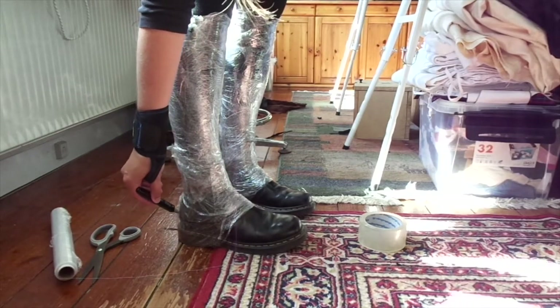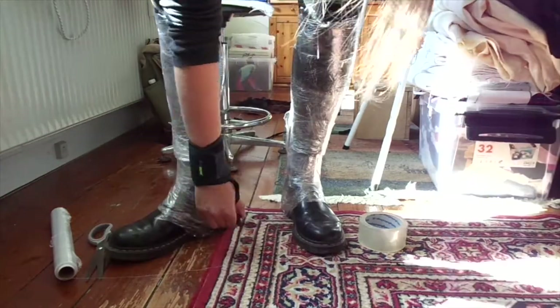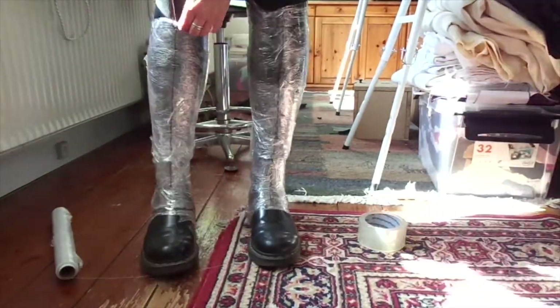Tracing the bottom, then center front and center back, and where I want the buttons to go on the side. I am going to do this on both legs.